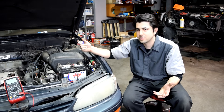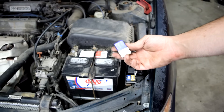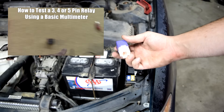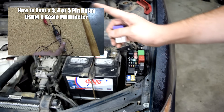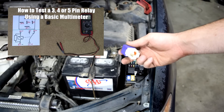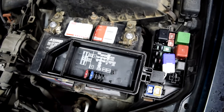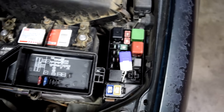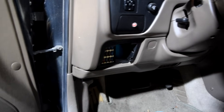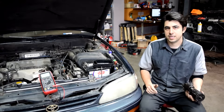Whatever relay you decide to swap with the starter relay, make sure it has nothing to do with your engine control modules or your starting and ignition system. Really the best way to verify whether the relay is good or not is to do some tests on it using your multimeter — I've done a very extensive video on testing relays, link on screen. Also check any fuses related to your ignition system shown on the diagram, and check the fuse panel inside your passenger cabin which probably also has a fuse related to your ignition system.